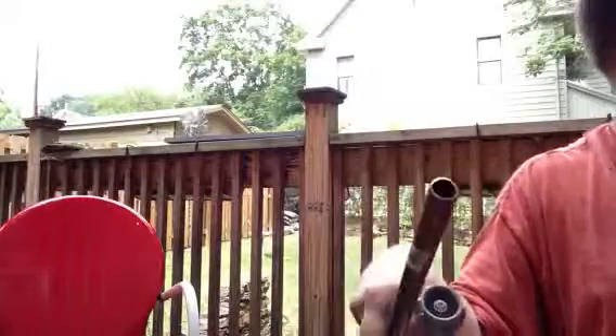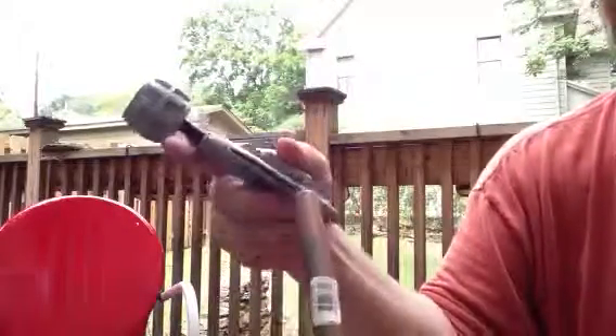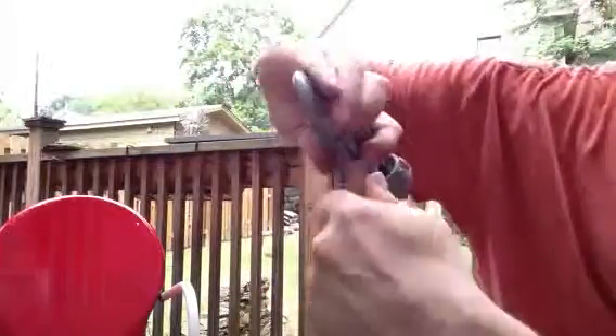The copper pipe is cut. The next thing you want to know is these cutters have a reamer. You want to ream that out the best you can with that reamer.